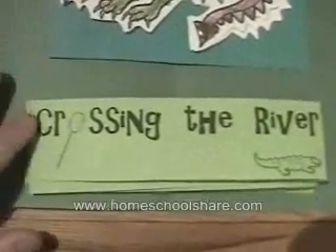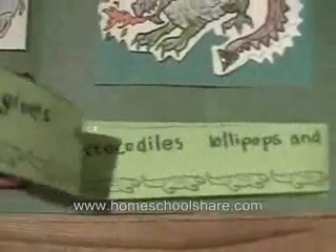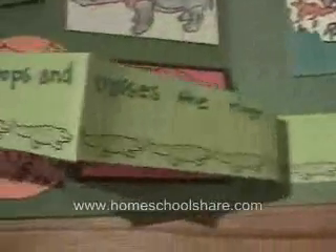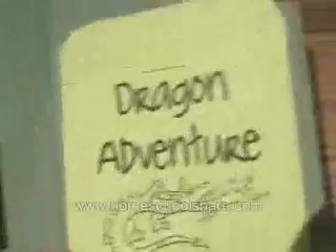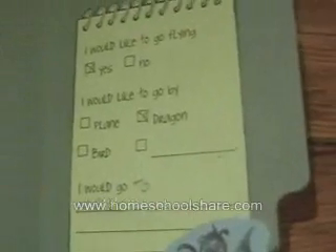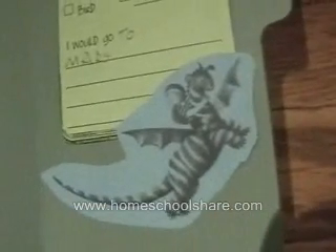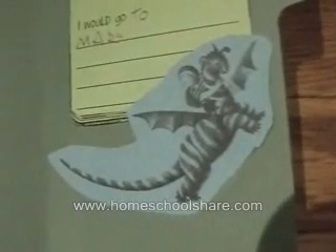Crossing the River — this is another accordion that tells how Elmer got across. Elmer gives the crocodiles lollipops and crosses the river. This is a pocket for a dragon adventure story my son still needs to write. And this is a little flying survey — he would like to go flying, and he would like to fly by dragon all the way to Mars. There's also a little picture of Elmer and the dragon copied from the book.